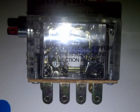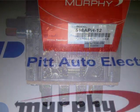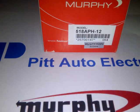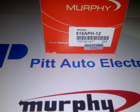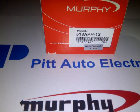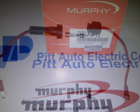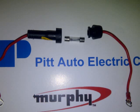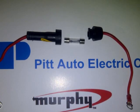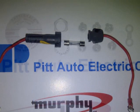Each 518-APH-12 box includes a 14 amp fuse and fuse holder, an operator's instruction plate to go around the push button, the hardware for the push button mounting, the hardware for the fixed connector tabs and a connector jumper, a stick-on mounting plate, and an installation and operator's manual with wiring diagrams and troubleshooting.